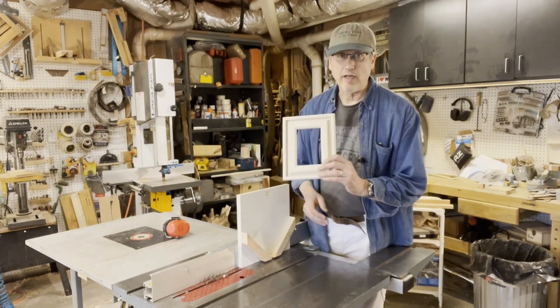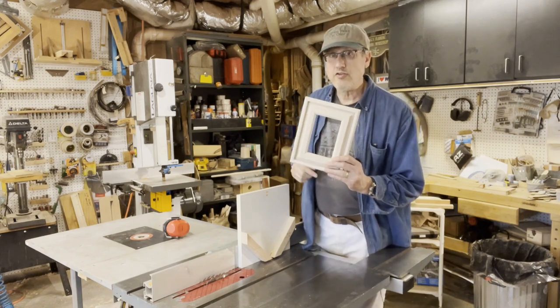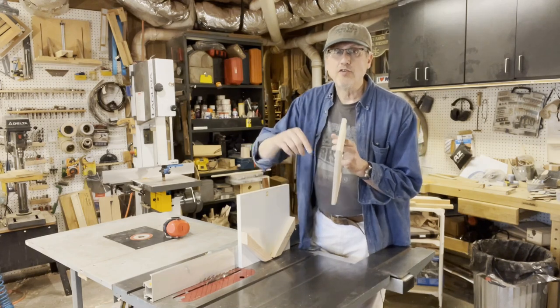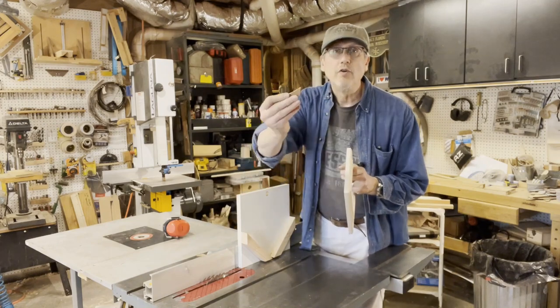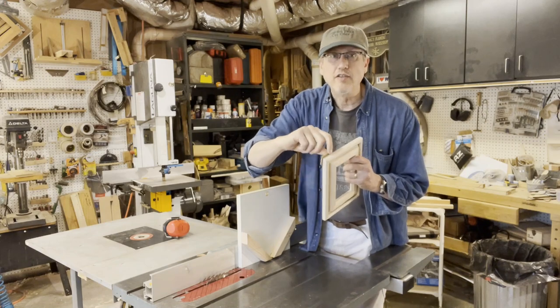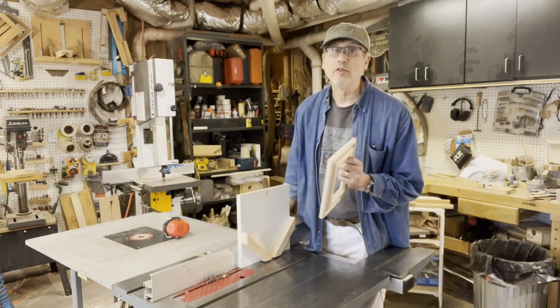Picture frames like this one I made are often made by gluing together miter joints. They're not the strongest, and if you need to make your frame stronger, what's typically done is putting in splines. You cut a slot in the corner and get a piece of wood that's the same thickness as your saw kerf, and just glue it into place and then trim it down later. It's very simple to do with your table saw.